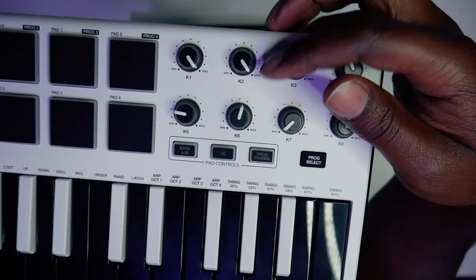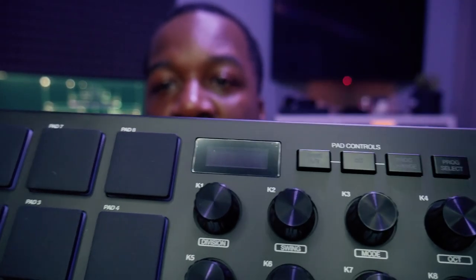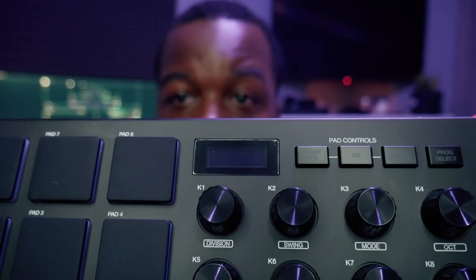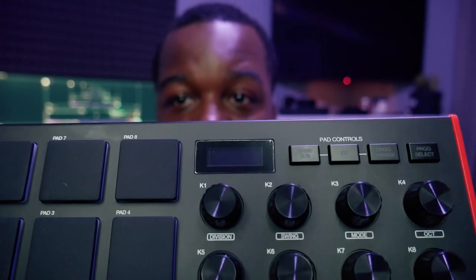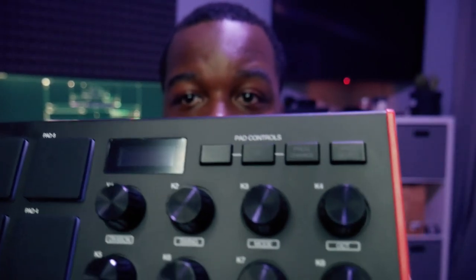Another big change is the OLED screen at the top of the controller. That's going to be helpful for giving us feedback inside the controller — letting us know what level we're at when changing a knob, or what MIDI data is actually being sent. So that's going to be helpful for customizing your controller.